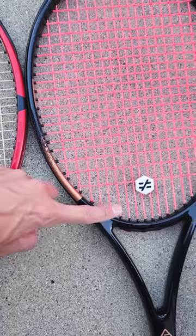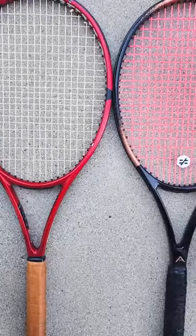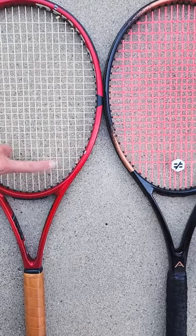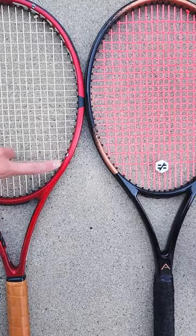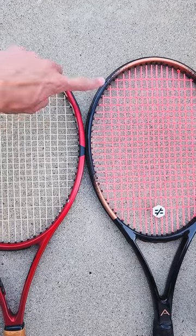The bottom cross is a lot further away from the bottom of the throat than it is on this Dunlop. You can even tell if you look at these rectangles — they're a lot larger or taller than they are on the angel. And they're also taller on the top than they are on the angel.